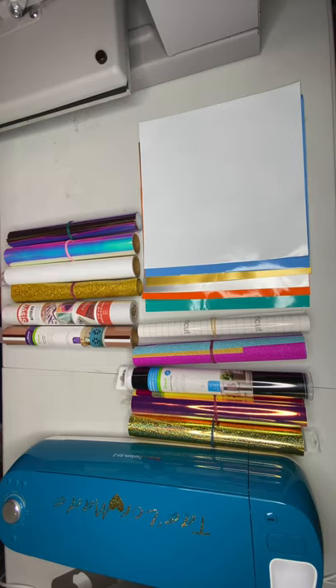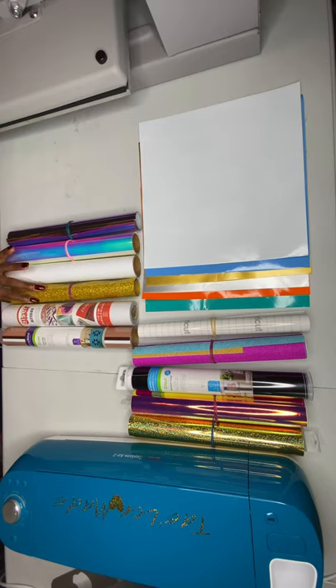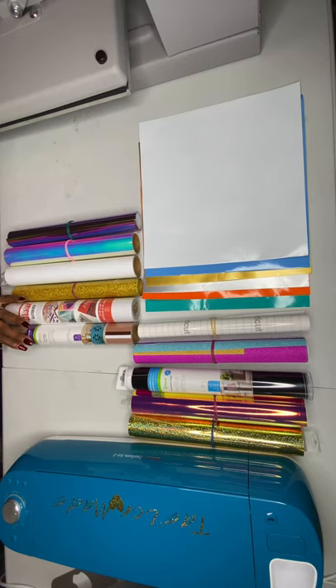There is one by Siser called the Easy Weed, and it's one of my favorites. It's amazing — it holds up through the washing machine. I've done shirts and washed them several times and it holds up really well. I love the Siser brand. Also the one I got from Pearl World online — the glitter Cricut — you just have to figure out which one works best for you.